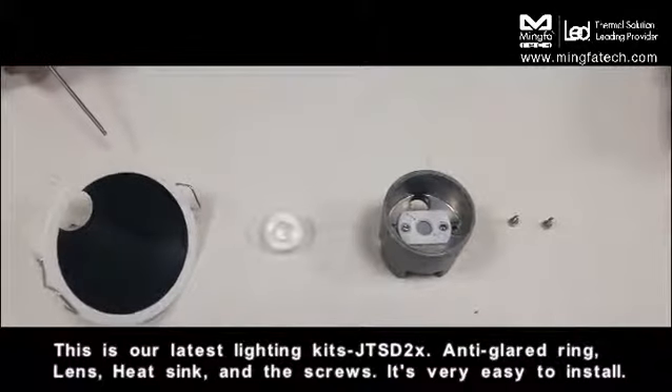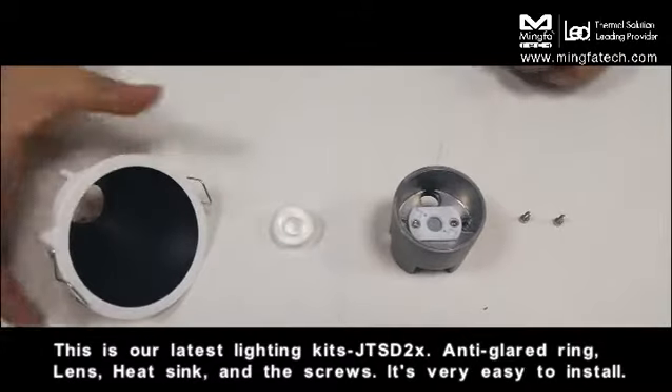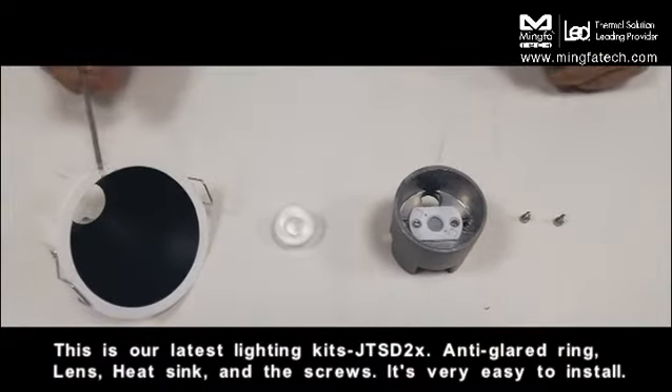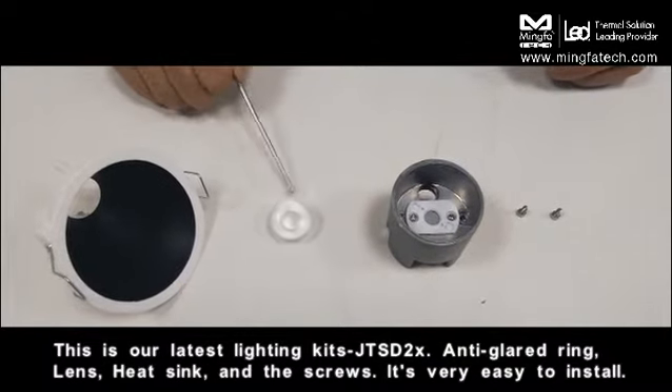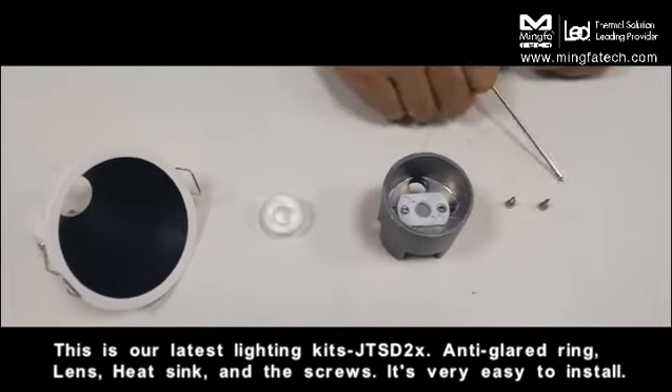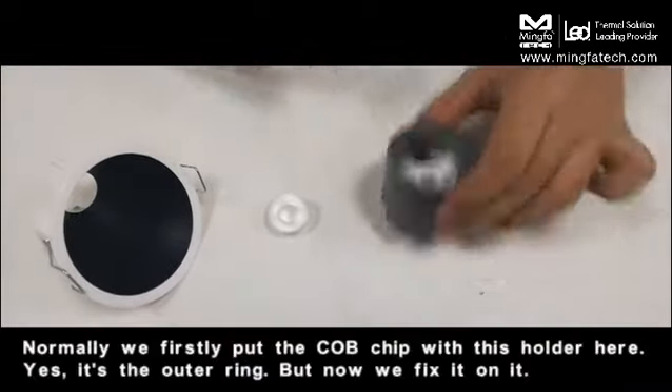This is our latest lighting kit. You can see the anti-glare lens and the screws — it is very easy to install.